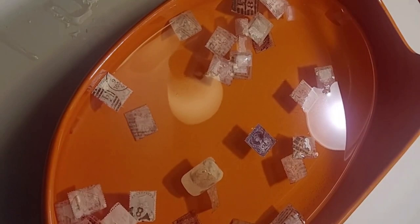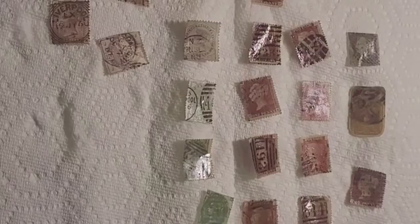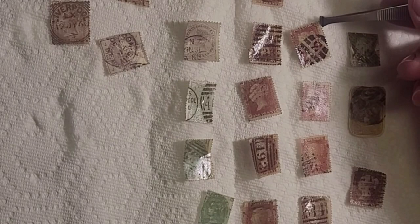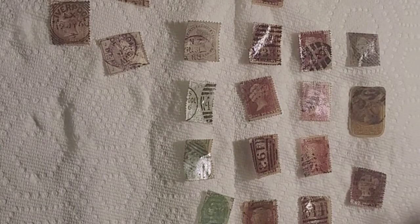And there you go. Quick pro tip: if you pour water with hinge remnants in it down the sink, you can clog it — and your spouse might not like your stamp collecting hobby as much anymore. So there you go.